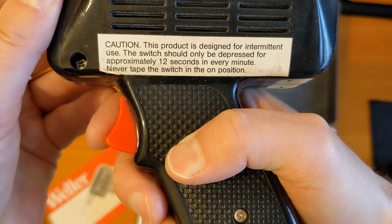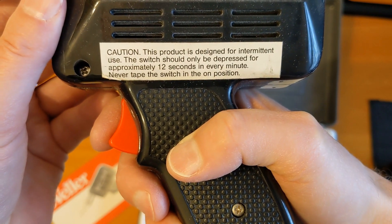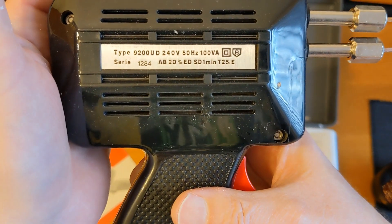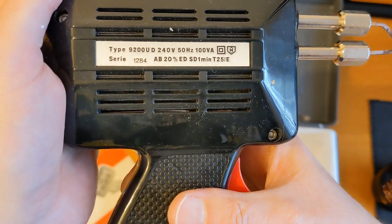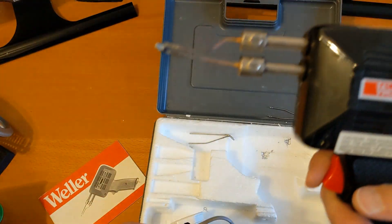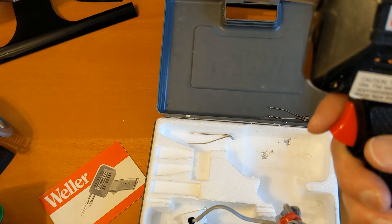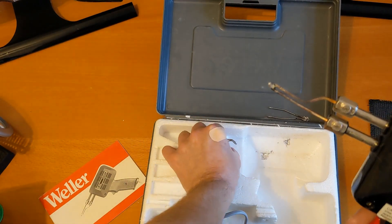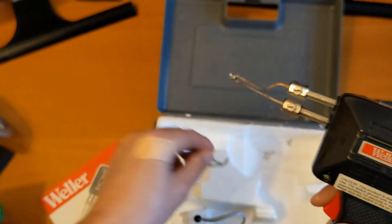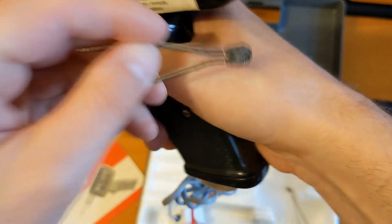The label says this product is designed for intermittent use - the switch should only be depressed for approximately 12 seconds in every minute, never leave the switch in the on position. It's 240 volt, 100 volt-amps. In less than 12 seconds this will heat up from cold to melt solder - it's really quite fierce. There's a spade-type soldering tip. I might give this a demonstration.